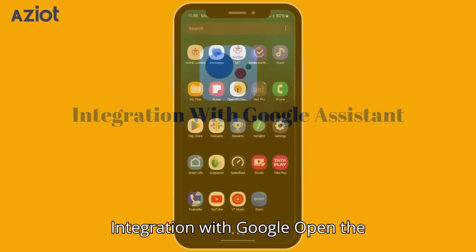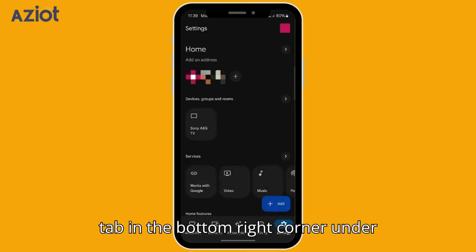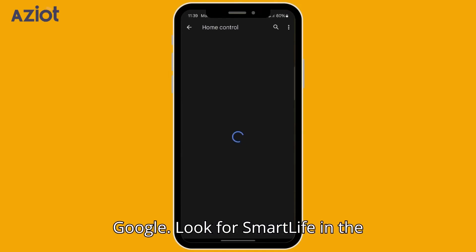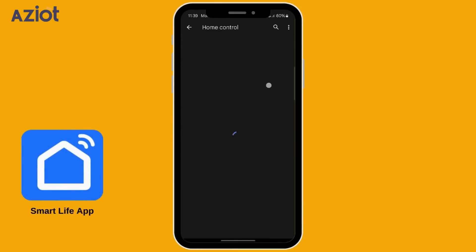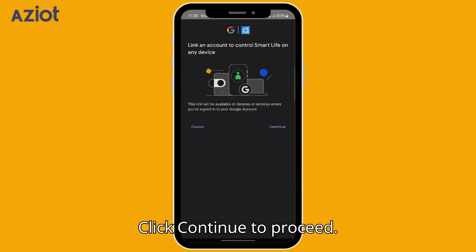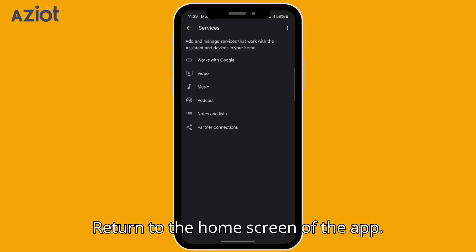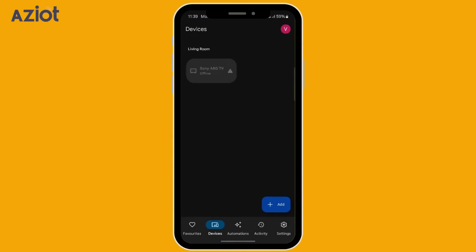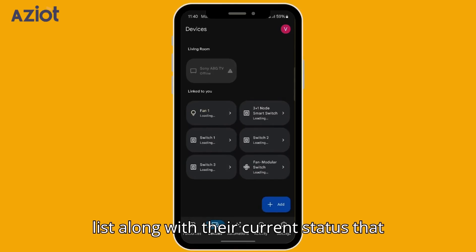For Google Home integration, open the Google Home app. Tap the Settings tab in the bottom right corner and under Services, select Work with Google. Look for Smart Life in the search bar, tap on the Smart Life logo that appears, click Continue, then Agree and Link. Return to the home screen, tap on Devices, and refresh the page to update the device list along with their current status.